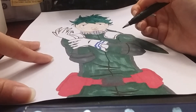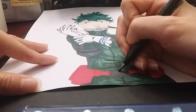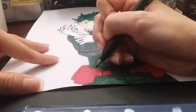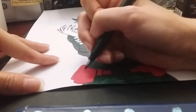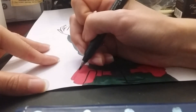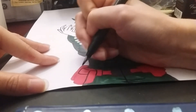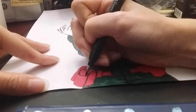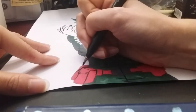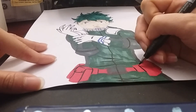Those are his elbow pads. And then I'm working on these and I will be done — just basically his belt buckle and then his belt. And also his little pouches that he has on his belt.